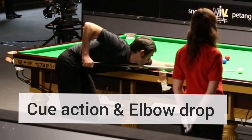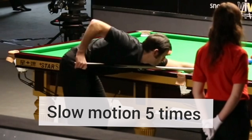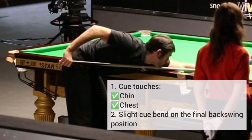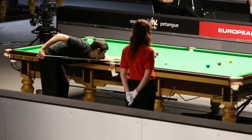Today I will analyze Ronja Sullivan's kill action and elbow drop. The first step I want to analyze is his final backswing position. He keeps his chin and chest together, stacked. His elbow is slightly higher than his head and he has a slightly open grip. This is where he starts his cue delivery phase.